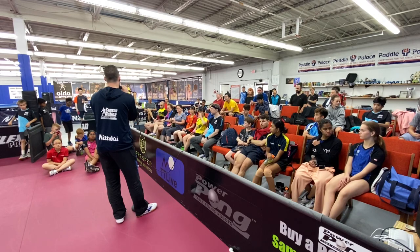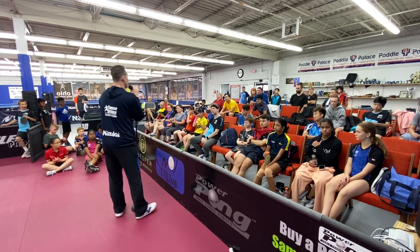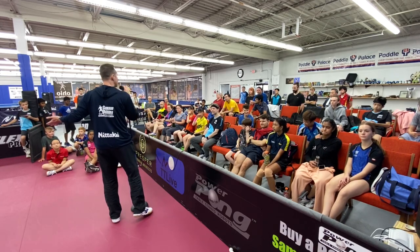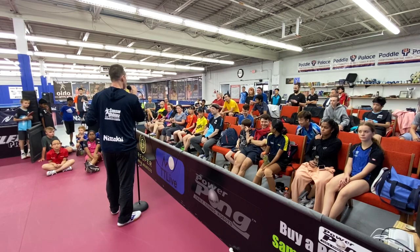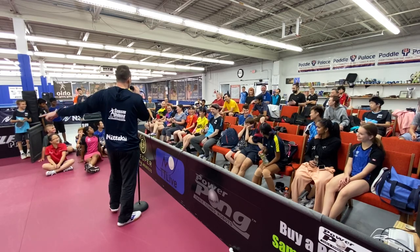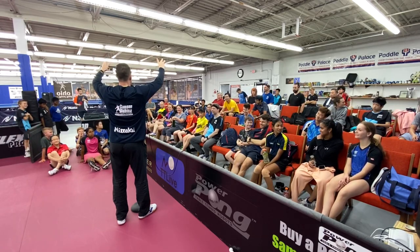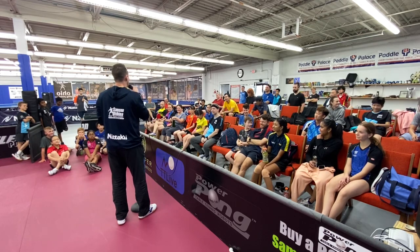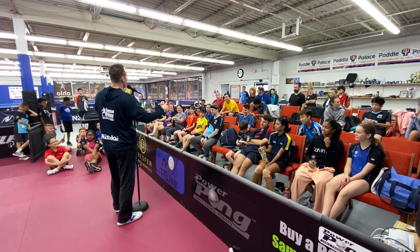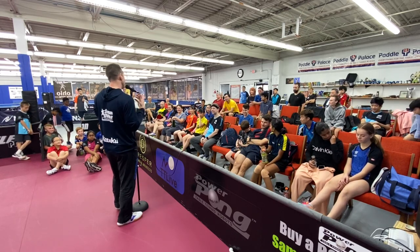That note-taking also gives you confidence. A lot of times people go out there nervous and think about that massive counter loop Seth made. Thinking about his best shot is not going to give you confidence — look at those 11 shots that Seth missed. Sometimes we hold opponents in too high esteem and go in with no confidence. Look at all the weak points and say, 'He's got a lot of weak points.' A little bit of trash talk in your mind actually helps your confidence.